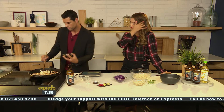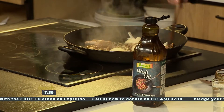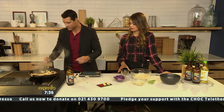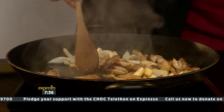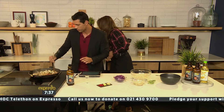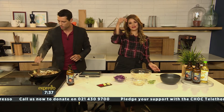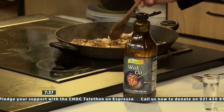Here we have some soy sauce, and that is going to help flavor your chicken and the rest of the ingredients as well. We've got some oyster sauce here too. What I love about a chow mein is your ingredients don't have to be too finely chopped — you can keep it nice and coarse, because you want to eat it with chopsticks so you can pick it up and grip it nicely. That oyster sauce is magic — that smell is absolutely amazing.